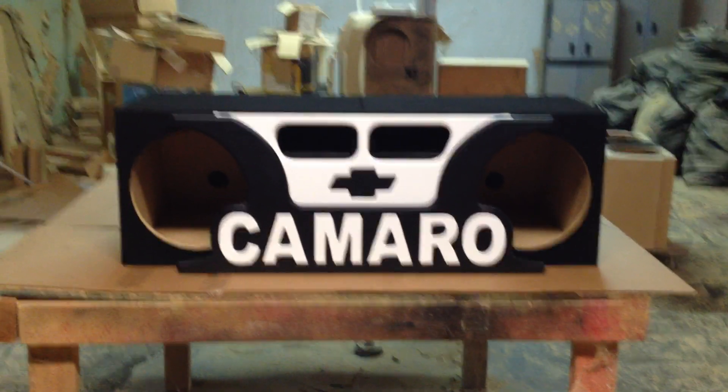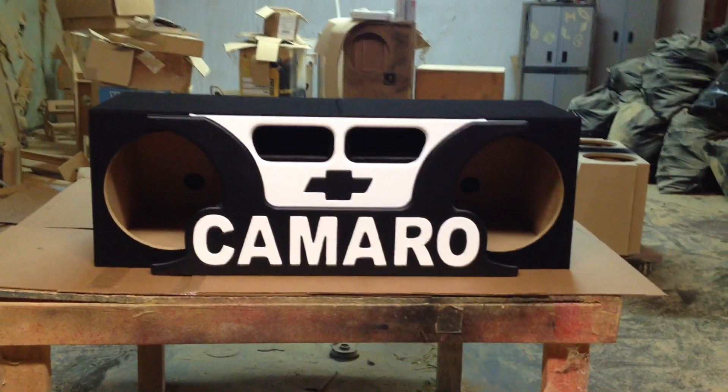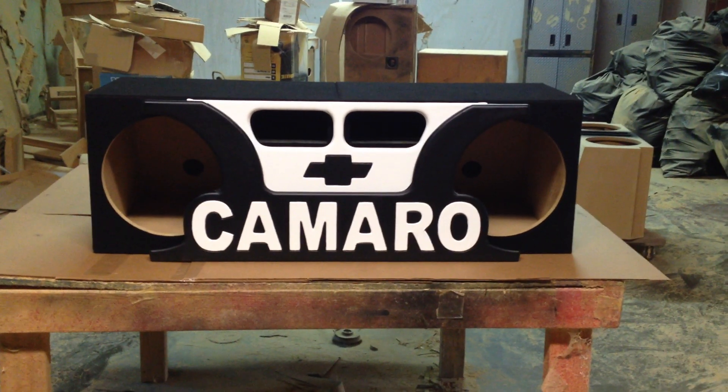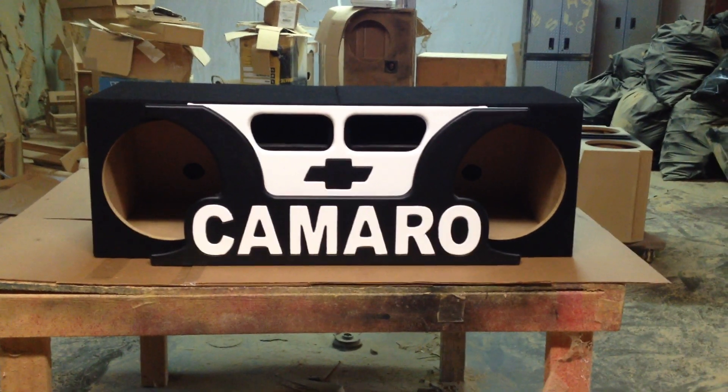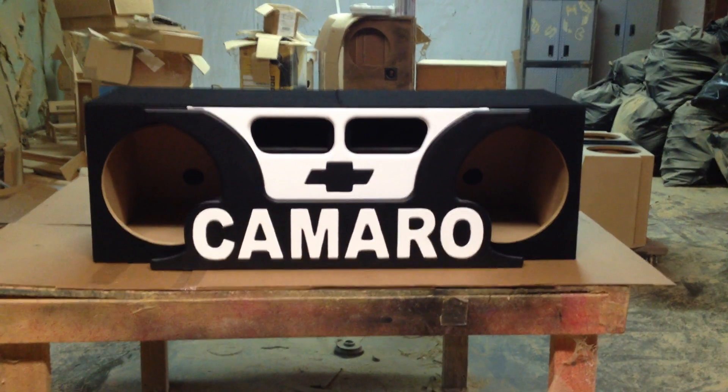Hi, this is Carlos of AK Audio. Thanks for tuning in. We've got another great video for you guys. This is a 2010 to 2015 Camaro box. This box is for two 12s and it's ported.